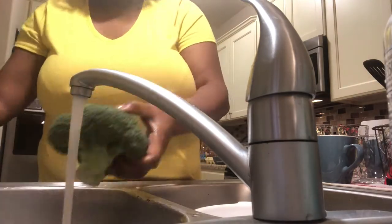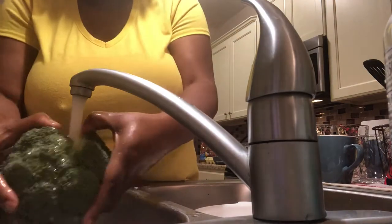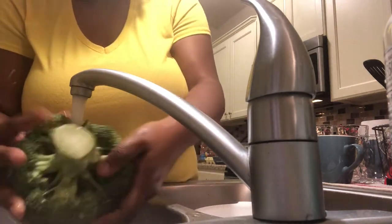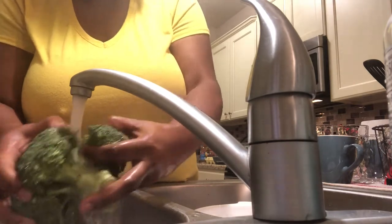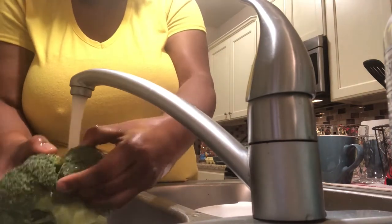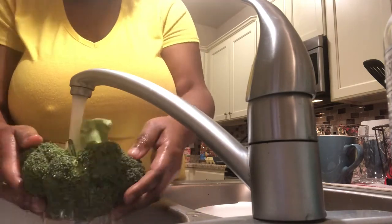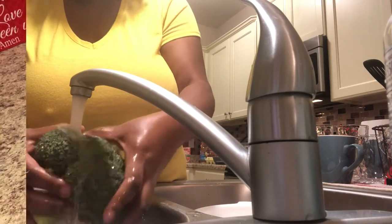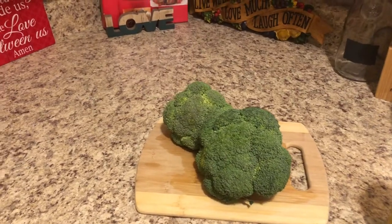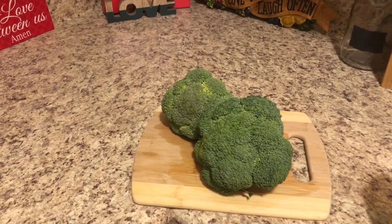Today's video I'm going to show you guys how I make deep fried broccoli. So first things first, I wash my hands and then I'm washing the broccoli off. Make sure when you wash broccoli that you separate the portions and get in all the crevices and cracks, because who knows what's hiding in the folds of broccoli. Make sure you clean your broccoli extremely well.